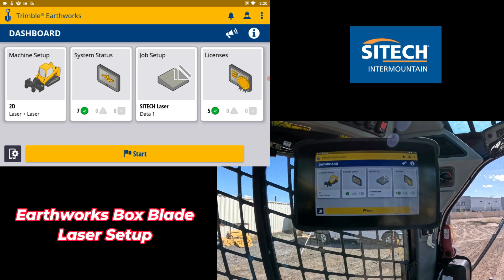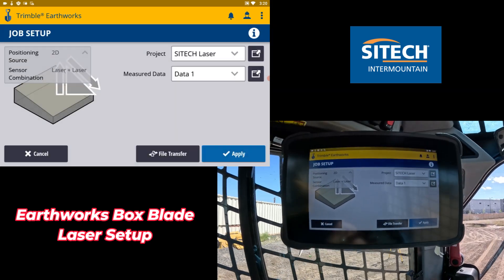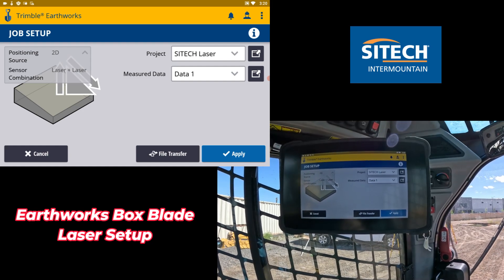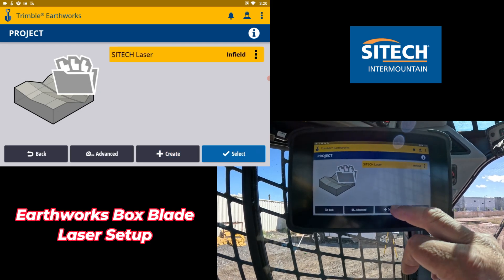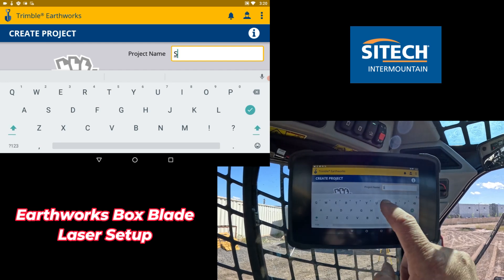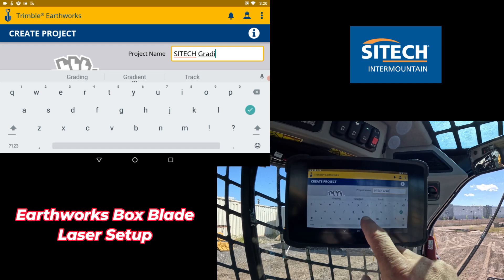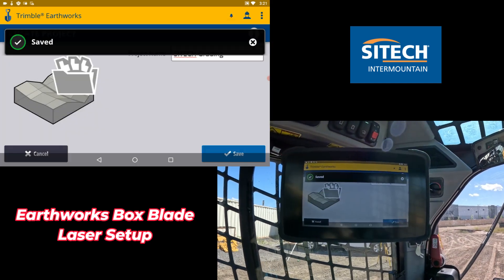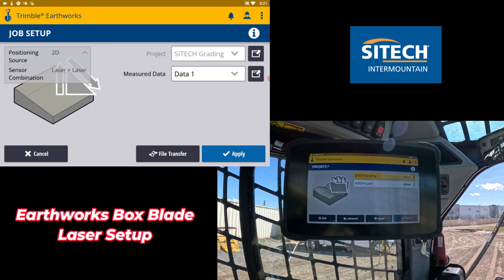Now the sensor system status is set up. In job setup, let's say you had a brand new job site — I've already got one in here, but if you need to start a new one, you don't need a calibration file or anything for the 3D world. You just need to create a new one. So we'll hit create and call this the site tech grading. Once we do that and hit save, we've got a brand new job site set up and we can start it up.